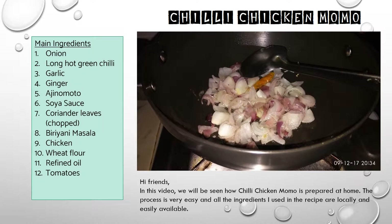Hi friends, in this video we will see how chili chicken momo is prepared at home. The process is very easy and all the ingredients used in the recipe are really easily available.